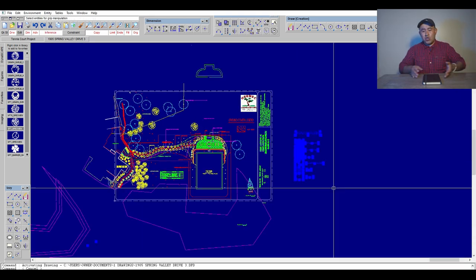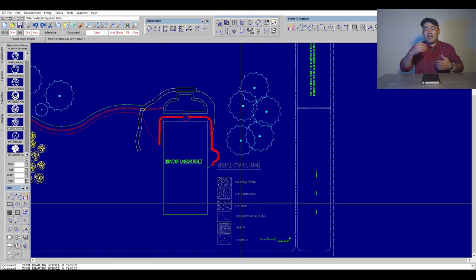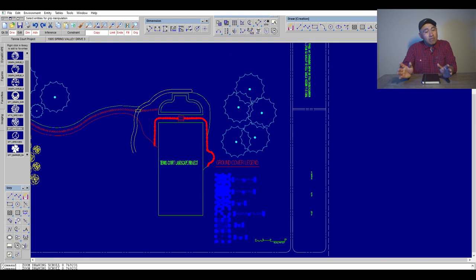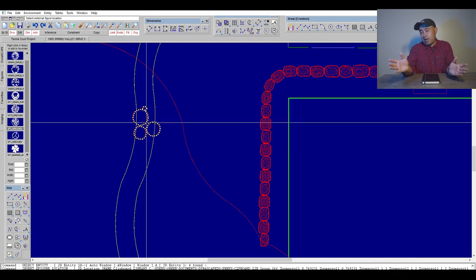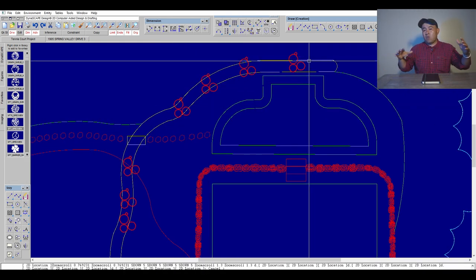Pavers come in different sizes — 4x4s, 4x6s, 6x6s, 6x9s, and so on. As far as the pattern, that's really up to you. In this case we used a random pattern with different sizes. So that's what the paver area was about.